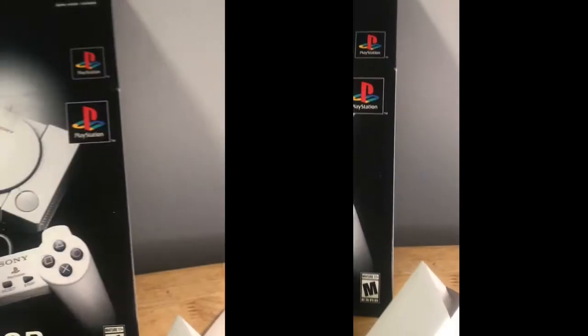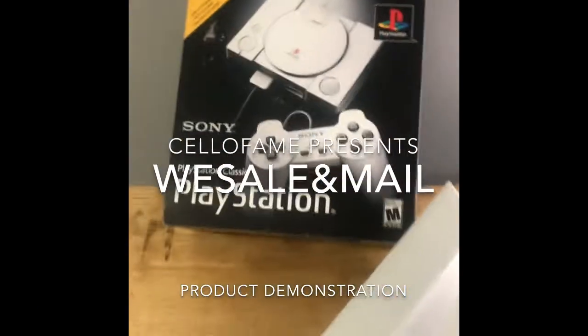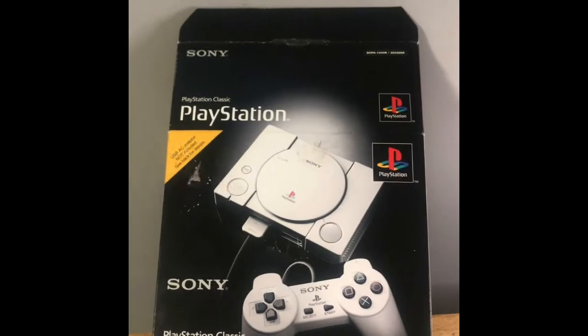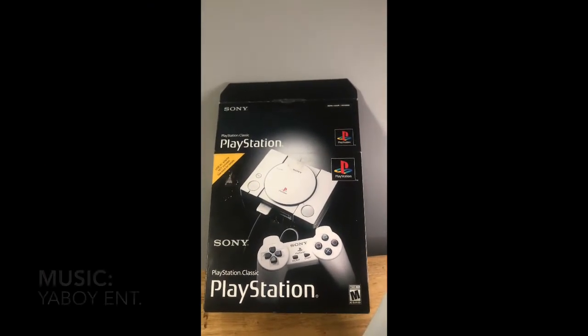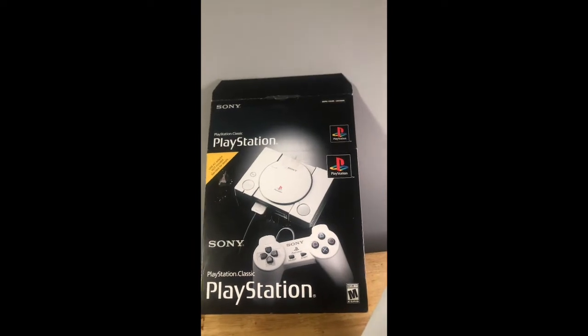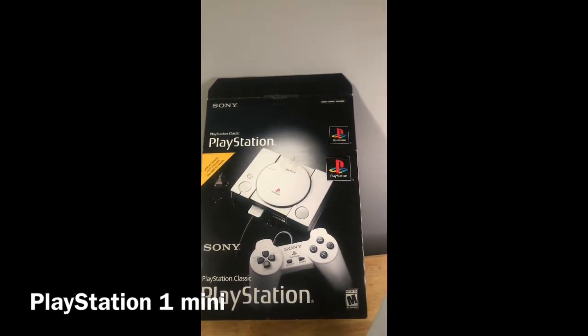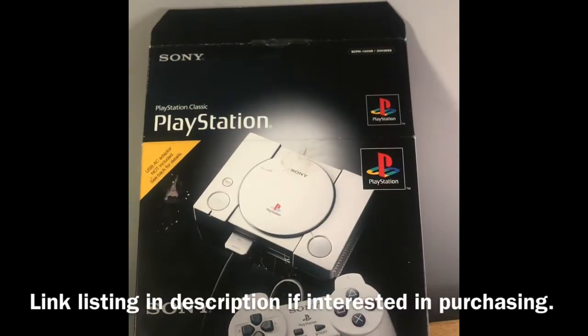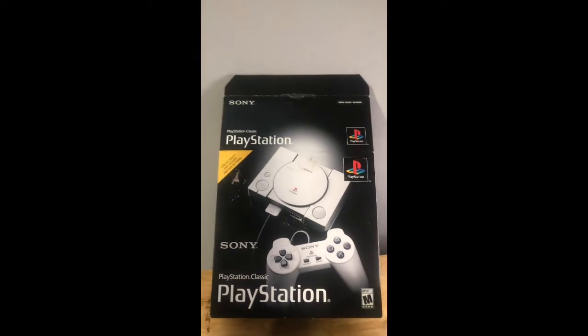Welcome to We Sell and Mail — because if we sell it, we definitely will mail it. I just want to show you guys this PlayStation Mini that I just got. It is for sale; the link will be down in the description. Feel free to make an offer — I always leave that open.